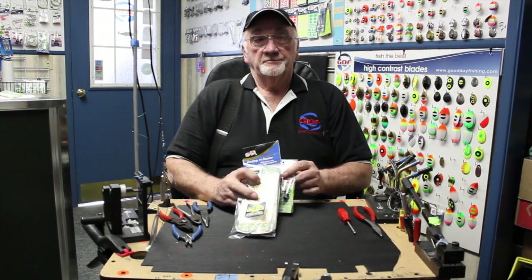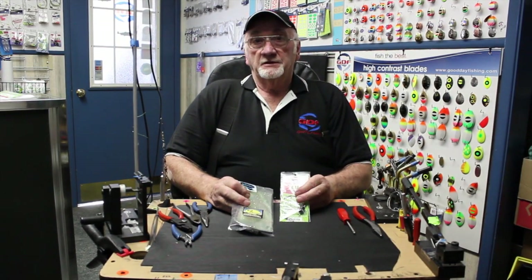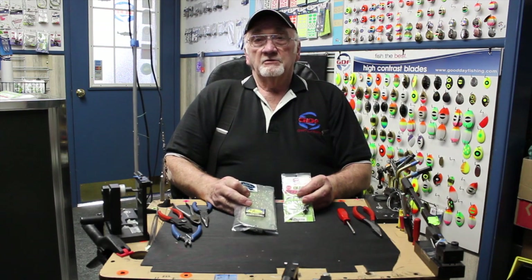Hello, my name is Wayne Parker, owner of Good Day Fishing Tackle Company here in Salem, Oregon.